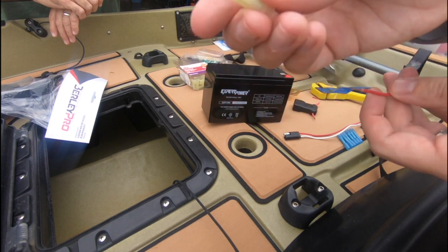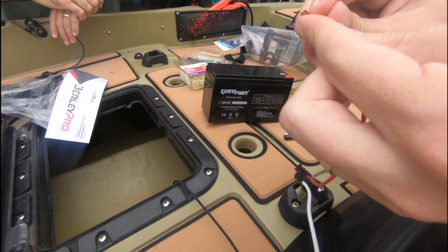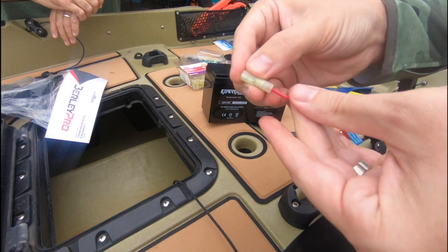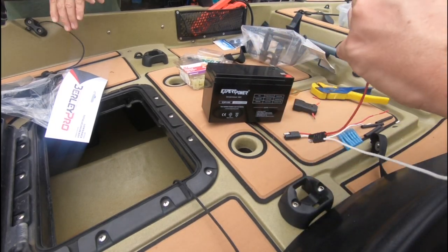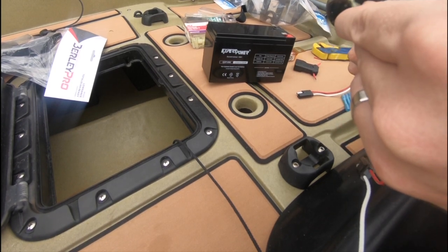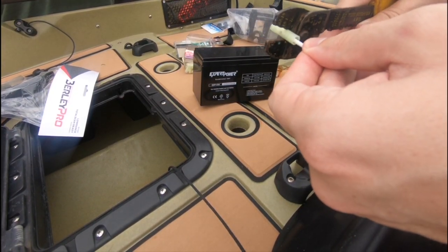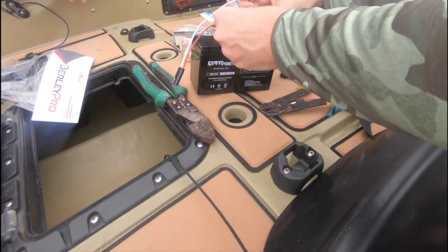Next, we're going to take these F2 terminal connectors and crimp them onto the wires of the SAE connector. That will allow us to slide the SAE connector right onto the battery terminals. We're using our wire crimpers to crimp it down. We do this for both the positive and the negative — now taking the F2 terminal connector and applying it to the negative wire on the SAE connector.